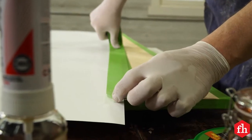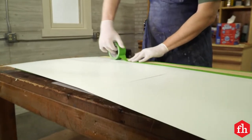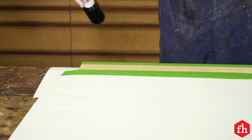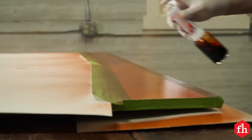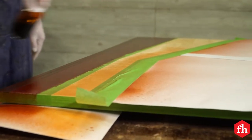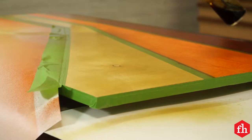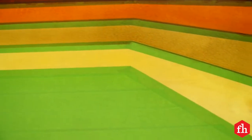I used some poster board to help mask off the other areas for applying the colors. I created the colors using trans-tint dyes diluted in shellac, and applied with the pre-val sprayer. You'll notice I didn't mask the darker colors as I progressed — the lighter colors weren't going to affect them, so I thought it was extra work that didn't need to be done.